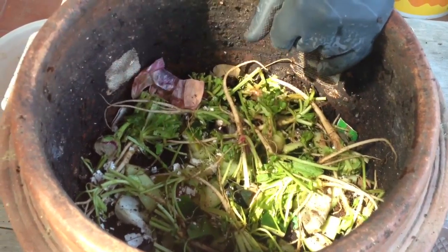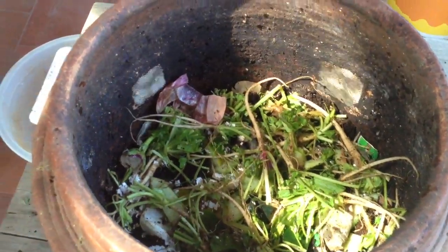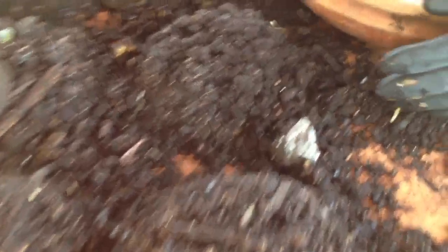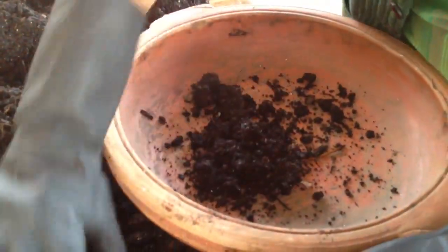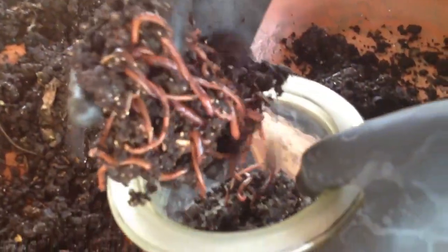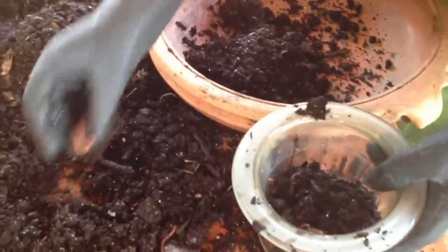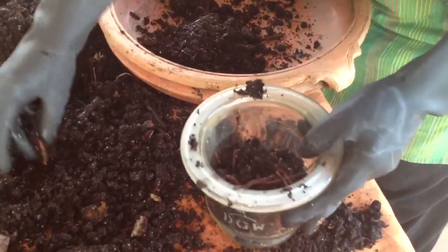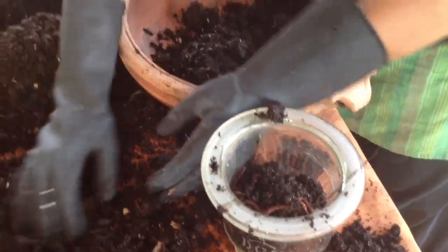Once the compost is ready we need to harvest the worms, because the worms need to go back for another round of composting. This is the finished compost. The worms go to the bottom of the pile — this is how I harvest. I take the top part and the worms are all at the bottom. I collect all the worms, and this is the compost part.